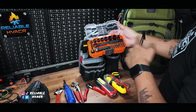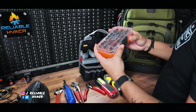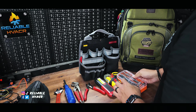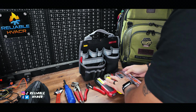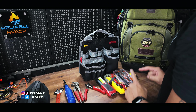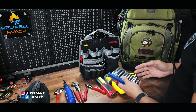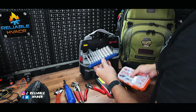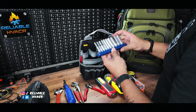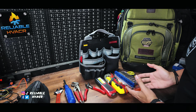Then I have my Klein ratcheting socket set with bits — I have extra bits here if I need them. It's a pass-through ratchet. I'm considering swapping it for a set that includes metric as well since this one is only standard. For now I have this for standard and then a long socket set I can also use with it — I believe quarter inch — so that works hand in hand when I need to work on my vehicle.